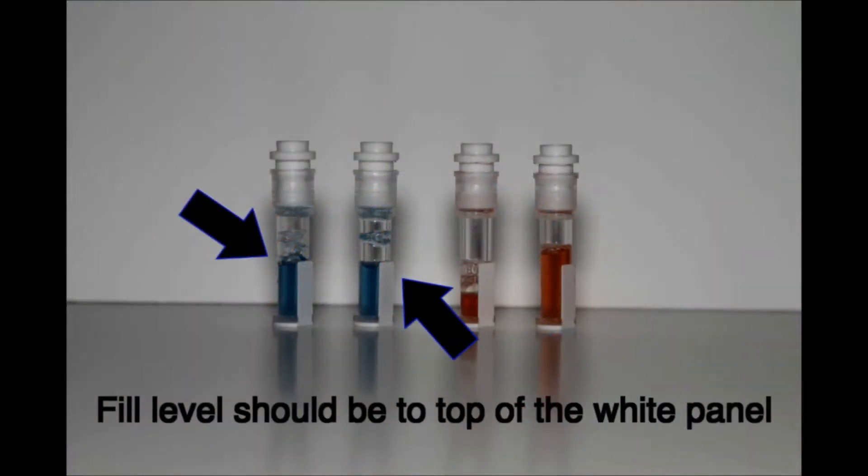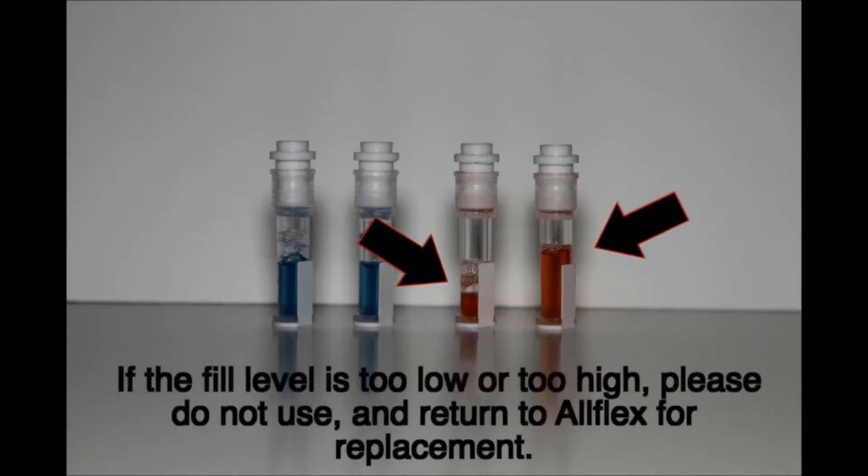Now let's quickly familiarize ourselves with the TSU unit itself. Before use, look to ensure that the fill level is at the top of the white panel of the TSU. If the fill level is too low or too high, please do not use, and return the product to AllFlex or U.S. Jersey for replacement.